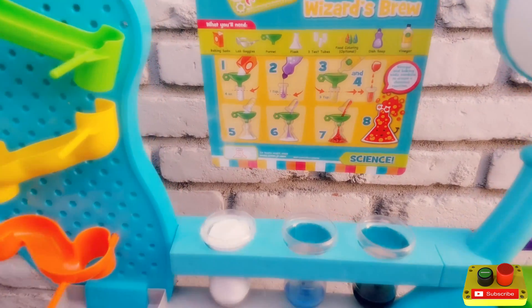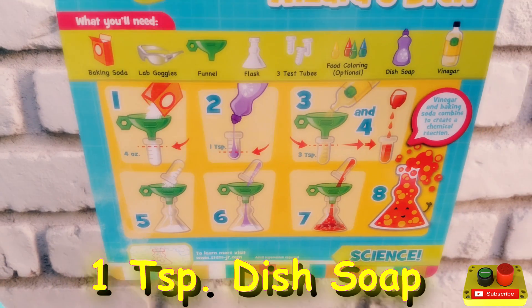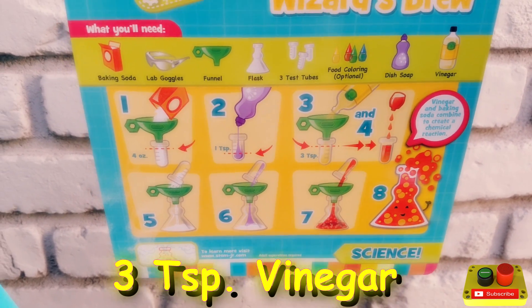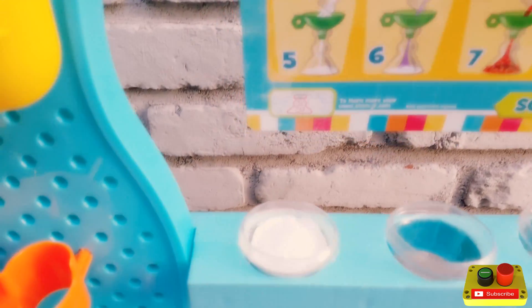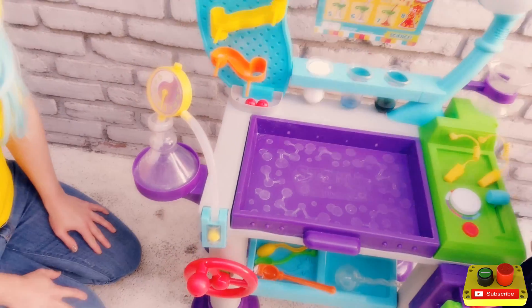To make wizard's brew, we need 4 ounces of baking soda, 1 teaspoon of dish soap, and 3 teaspoons of vinegar. Optional is food coloring — we decided to add some green food coloring. Right now Asher's favorite color is green.